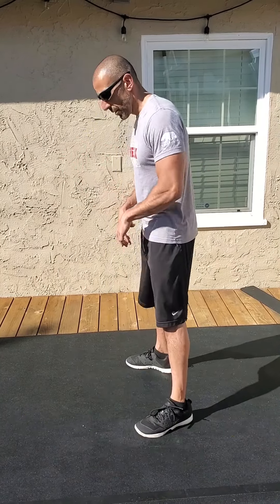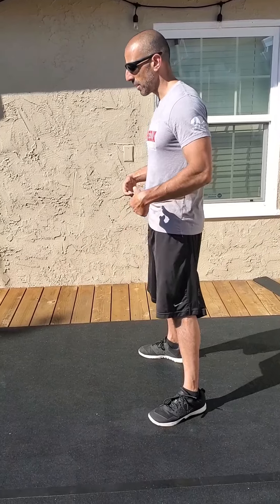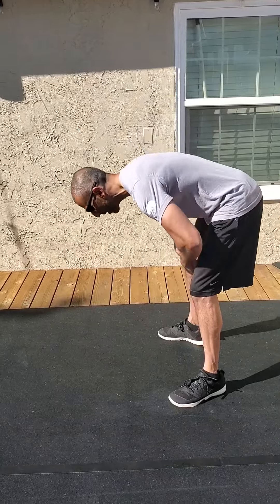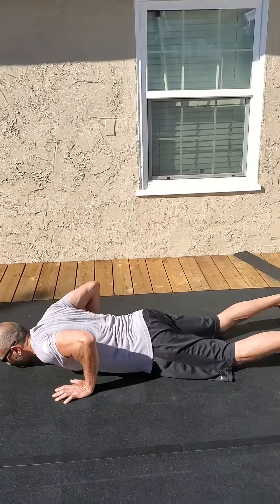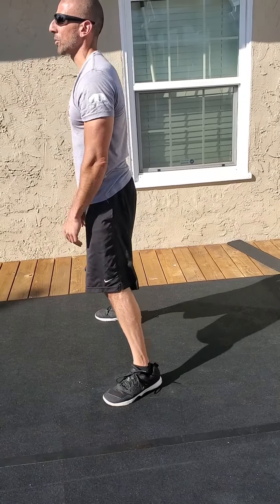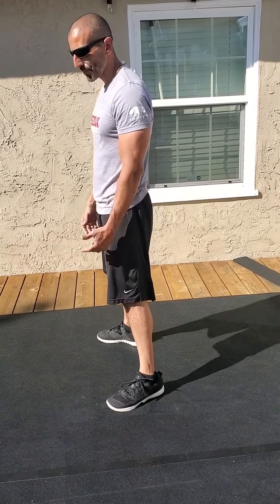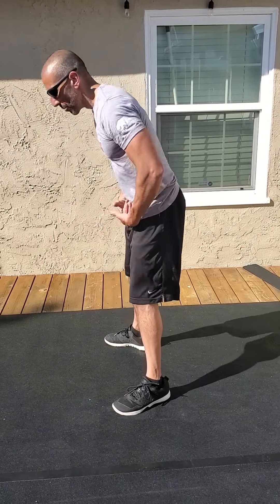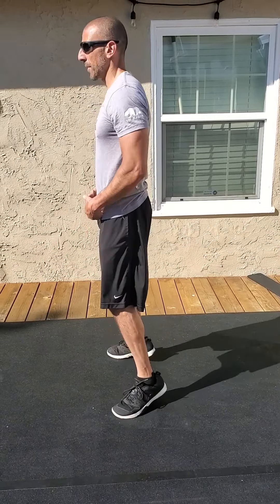Then you've got 25 burpees. Remember, on the burpees we're trying to maintain hinge mechanics, not squat mechanics. You can have your feet as wide as you want, keep your knees soft, let your hips start the movement — they move back first, find the ground, kick back, then let your hips come up first, bring your torso up, and then feet gotta leave the ground. Doesn't have to be a big jump — I don't care if you clap above your head, but open your hip at the top and let your feet leave the ground. Settle in, let's try to get some high rounds. You guys have fun!